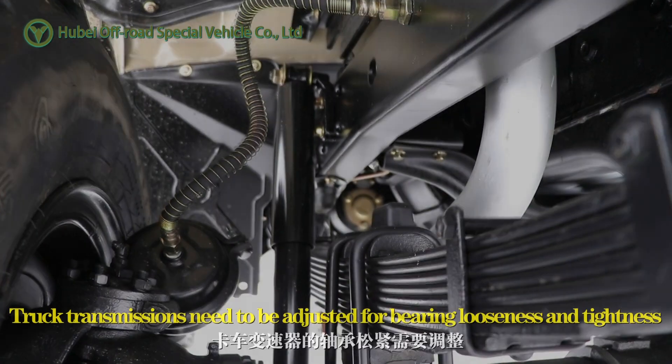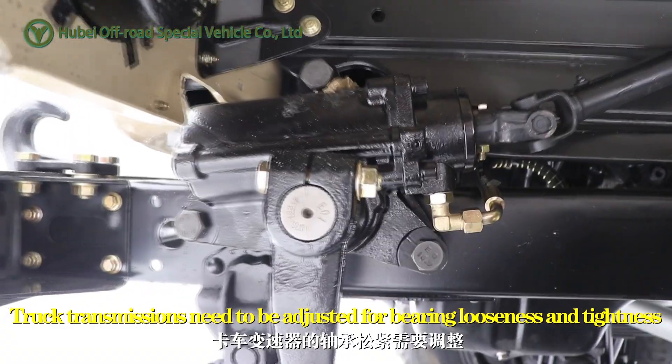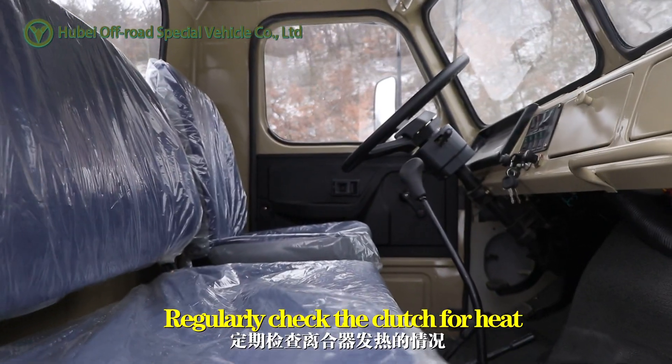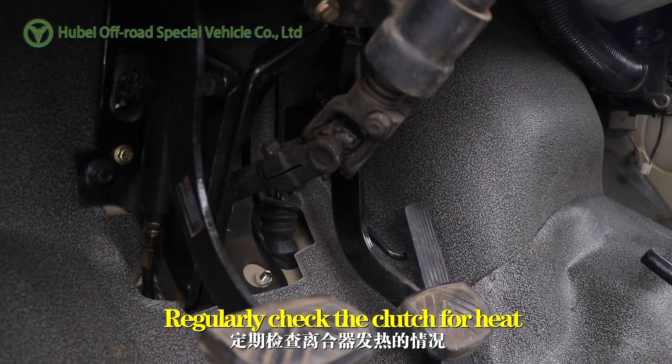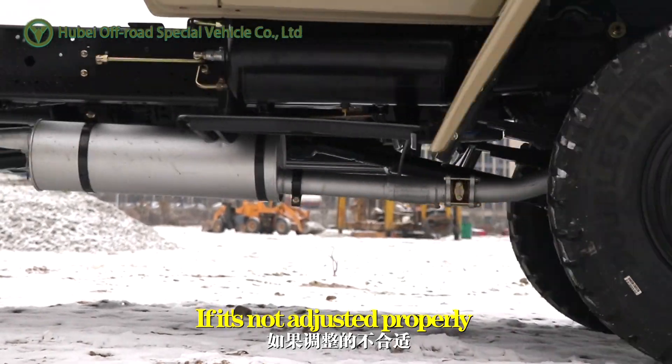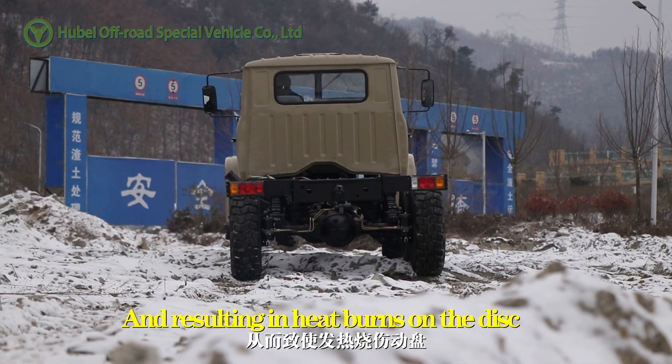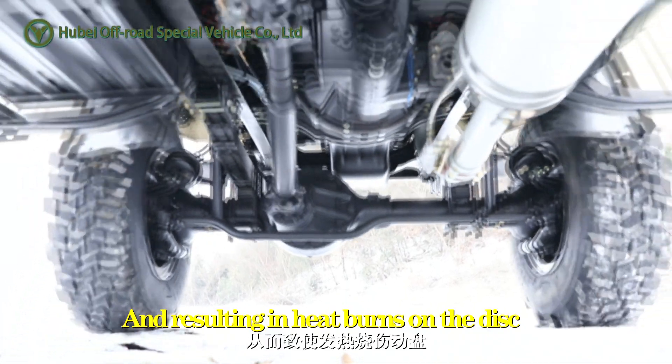Truck transmissions need to be adjusted for bearing looseness and tightness. Regularly check the clutch for heat. If it's not adjusted properly, it's likely to cause the clutch to slip and result in heat burns on the disc.